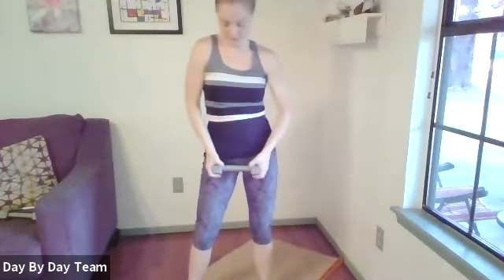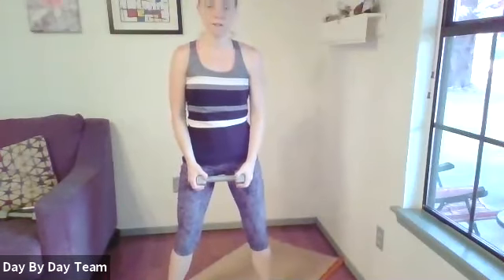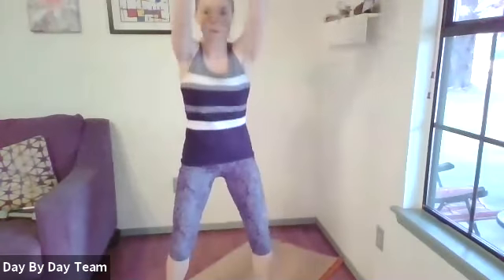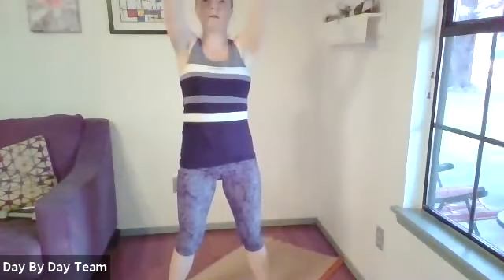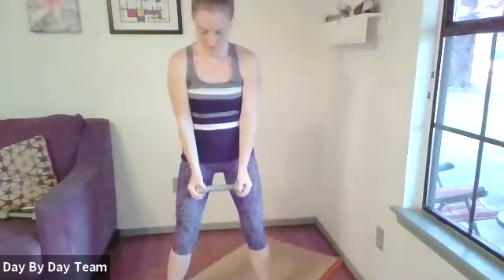Good job. Back to one more set of squats with a front raise. Fix your feet in position, make sure your knees are tracking over your second and third toe. Hinge, drop down. You can always do it without the front raise.